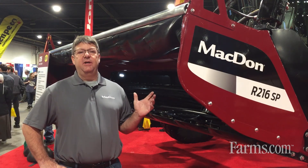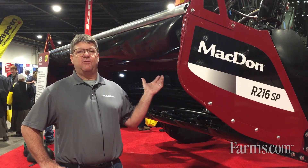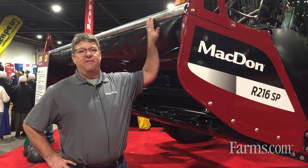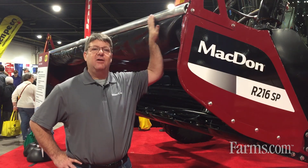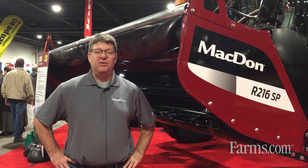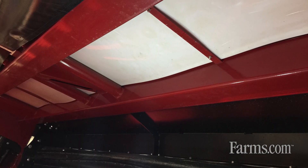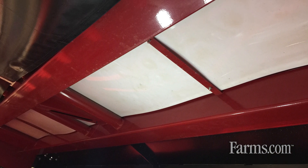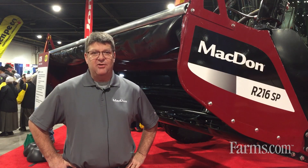We have some very good durability features with the framework that we've added underneath the header. We also have this feature here on the front of the header — a stainless steel bar that's going to make the front of the header last longer and resist dents. We have poly underneath the shield as well to help keep dents from getting in your nice new header.